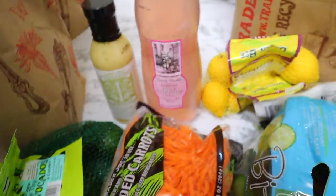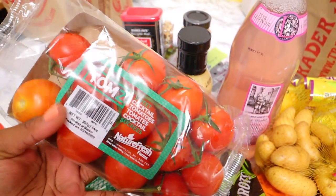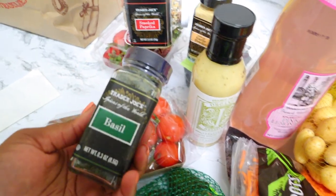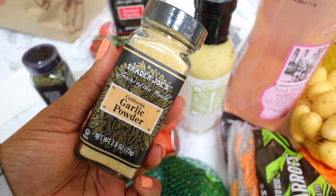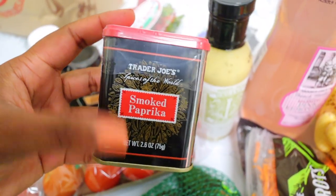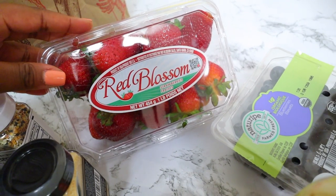I got some little potatoes — they're easy to cook. Then I got some cocktail tomatoes; these last pretty long. I also got a few seasonings: basil seasoning, garlic powder — definitely a staple in my cooking — Everything But the Bagel seasoning because mine is running low, I use it on everything, and smoked paprika — I've never tried Trader Joe's version. And I got some more strawberries because we go through those quickly too.